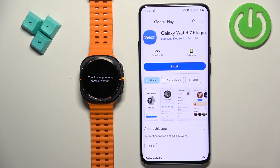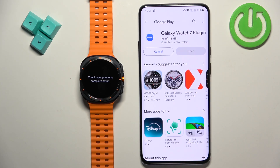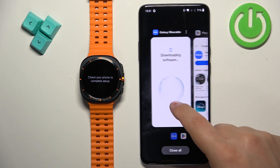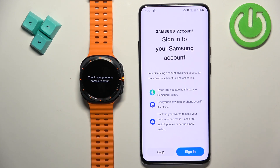If you see a pop-up tap on OK. The app will redirect you to the Google Play Store and you need to download the Watch 7 plugin — tap on Install. Wait until it's done installing and then go back to the Galaxy Wearable application. After a second or two it should continue.